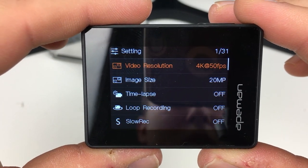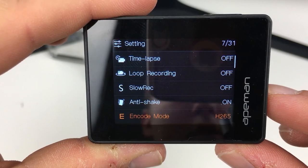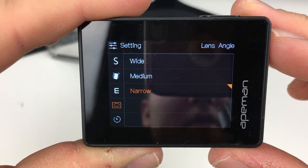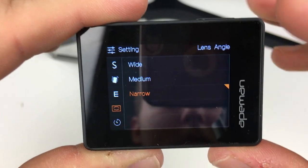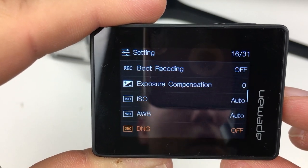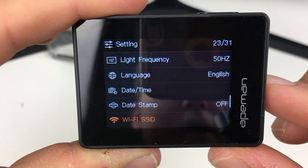From the settings we can change the video resolution, image size, turn time-lapse on, put slow motion on, and further down there's anti-shake, encode mode — H.265 or H.264 — and lens angle. I like to film in narrow rather than wide, though if you're doing extreme sports or underwater you'd probably want wide. There's also shooting timer, burst shot, microphone on/off, exposure compensation, ISO, auto white balance, DNG on/off, scene for colouring, rotate on/off, light frequency, and language — loads and loads of different settings.